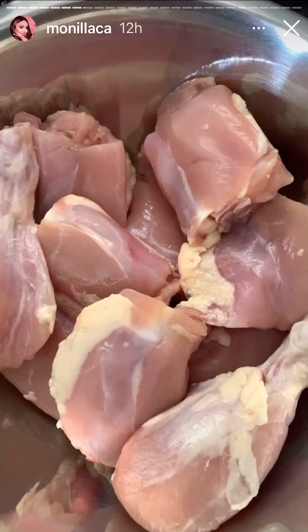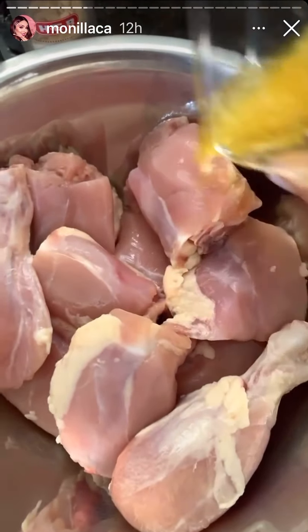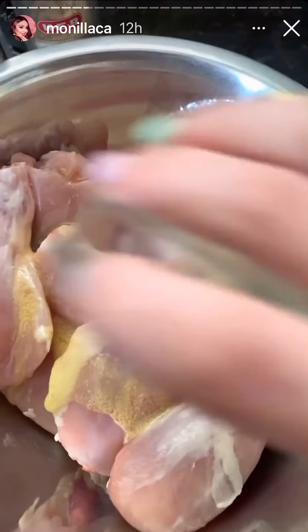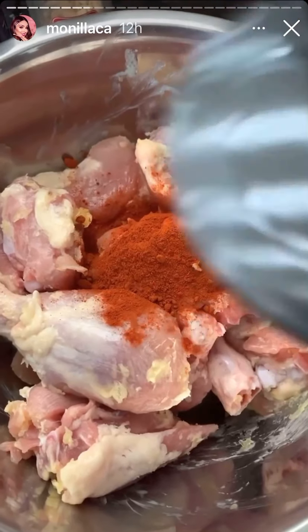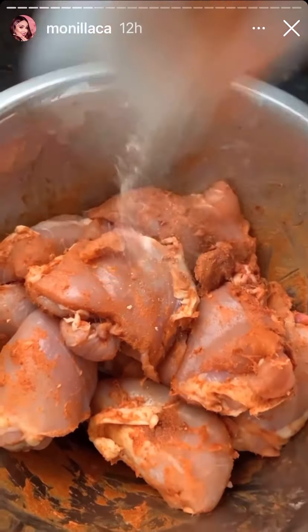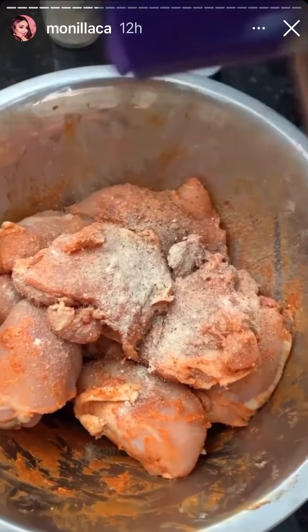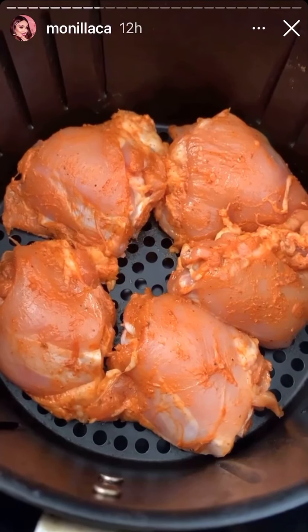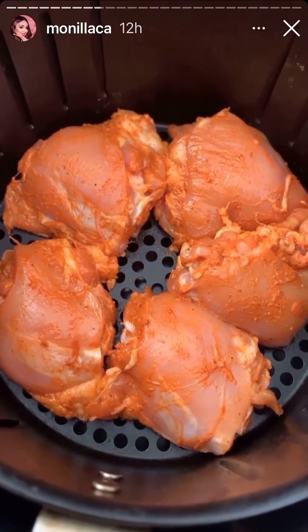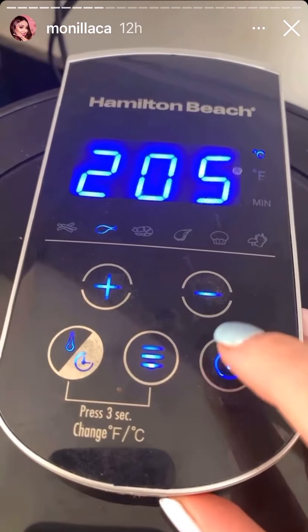Las piezas de pollo que a ustedes les gusten — yo tengo muslo y pierna. Aquí tengo dos cucharaditas de mantequilla derretida y la voy a poner en todo mi pollo. Ahora le vamos a poner paprika — a mí me gusta ponerle bastante — y distribuimos. Cebolla en polvo, ajo en polvo, pimienta, y esto se va a la freidora de aire. Yo tengo la función de pollo, que son 16 minutos a 205 grados centígrados.